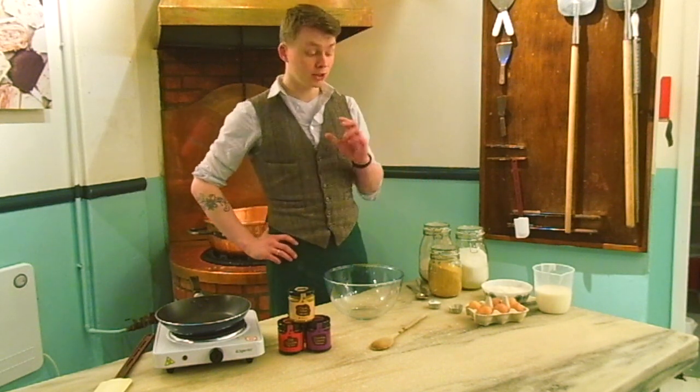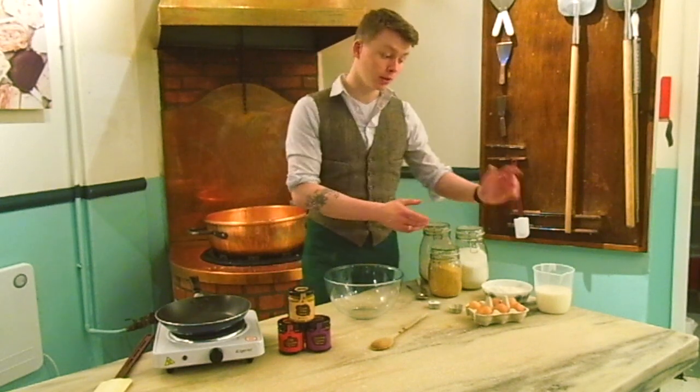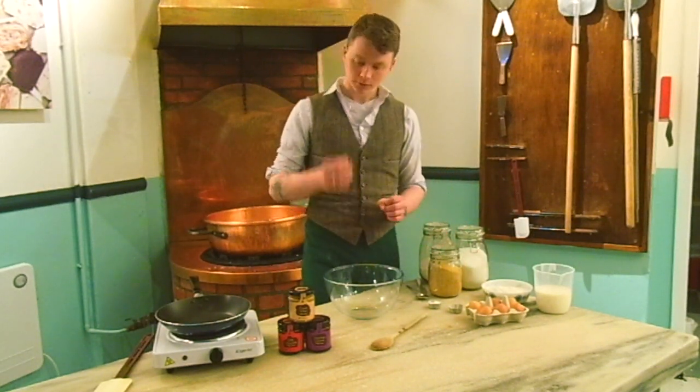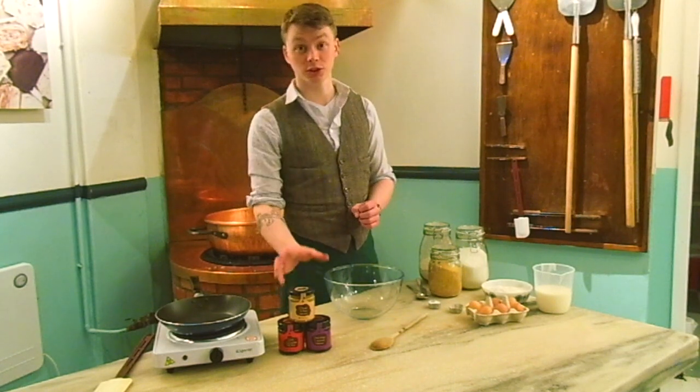Now we start with a basic pancake recipe which is flour, milk, eggs, salt and a bit of baking powder. The secret ingredient will be our fudge sauce.